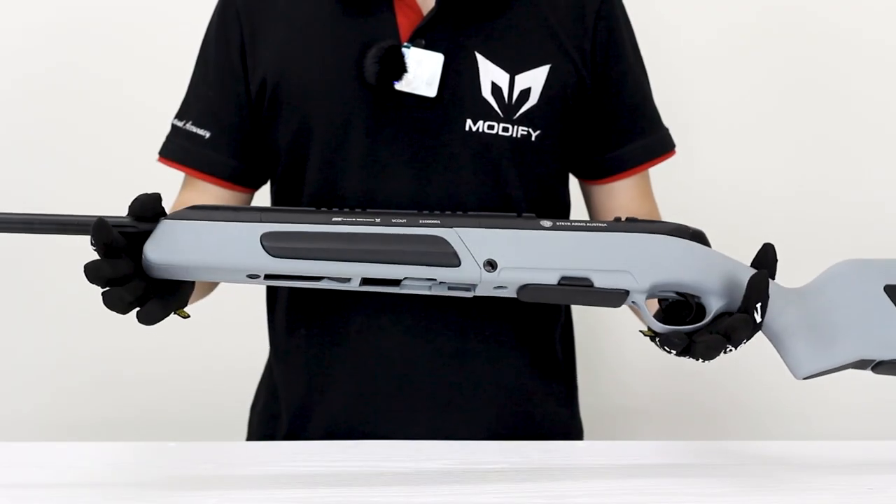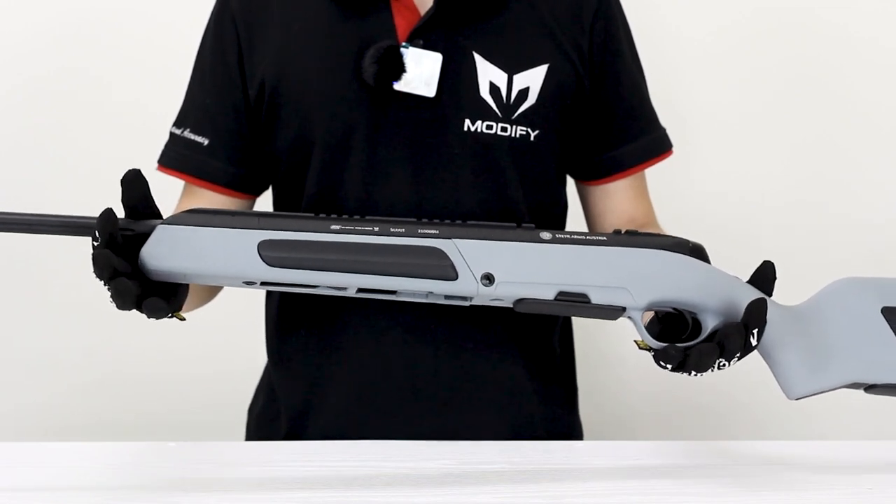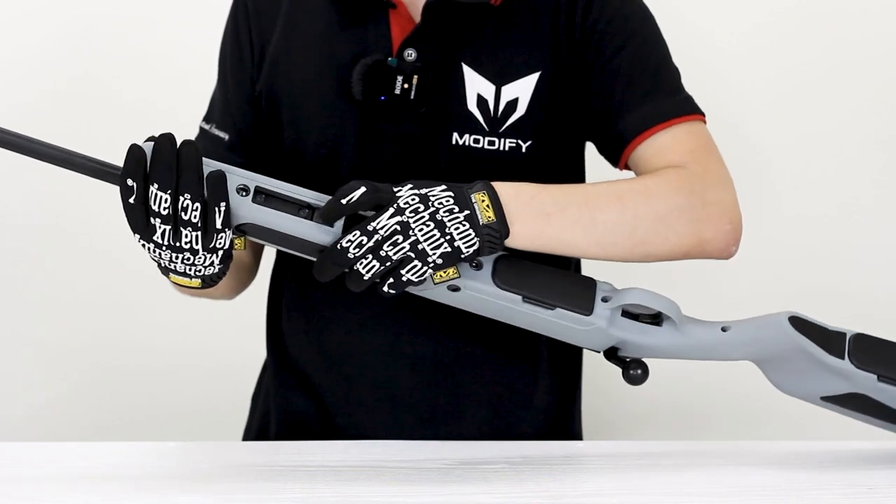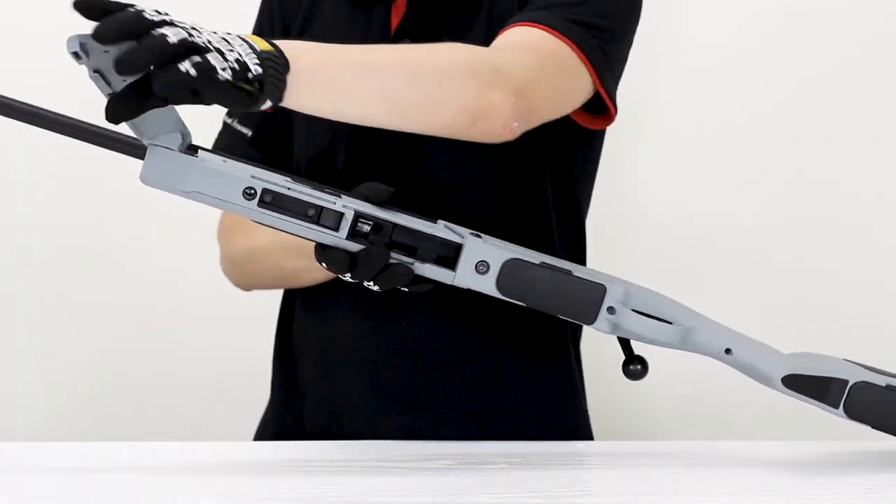This is what it looks like when you receive the gun. By pressing down this button right here, you can deploy your bipod.